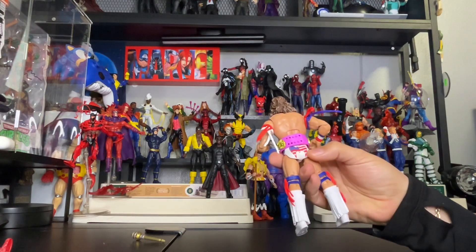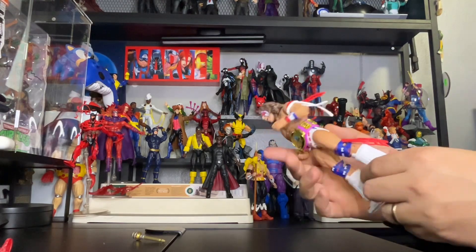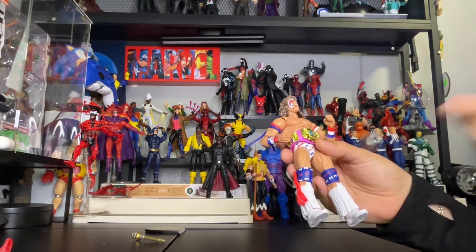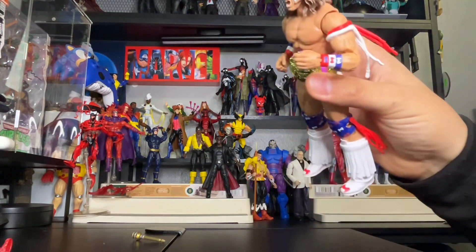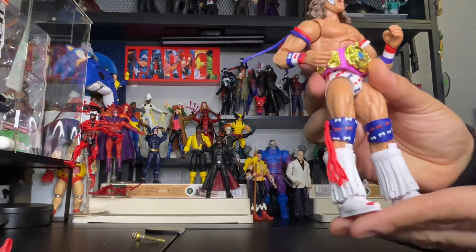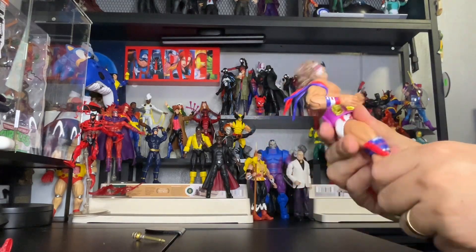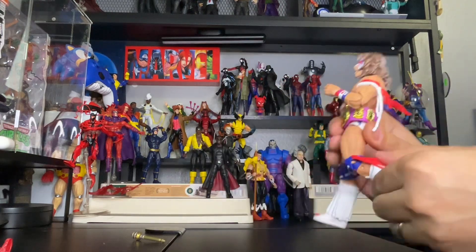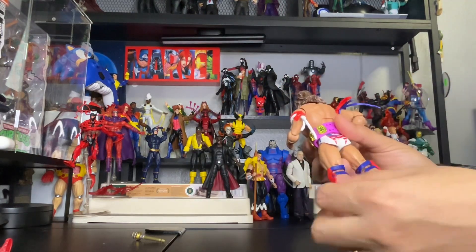Here is the back piece — check out the Warrior American logo with the American flag inside. Pretty cool, putting those American colors in there. His arm bands feature the Ultimate logo on them. This is a beautiful figure. Let's see — his knees are bendable. Looking at the strings in the back, that's pretty cool.